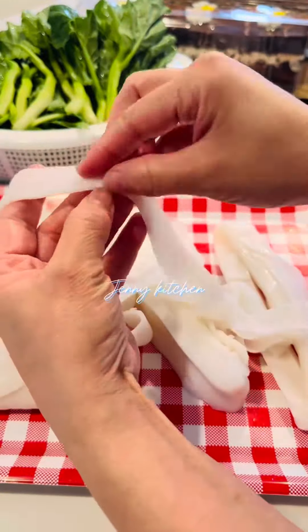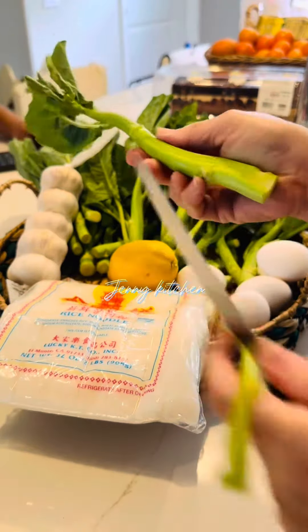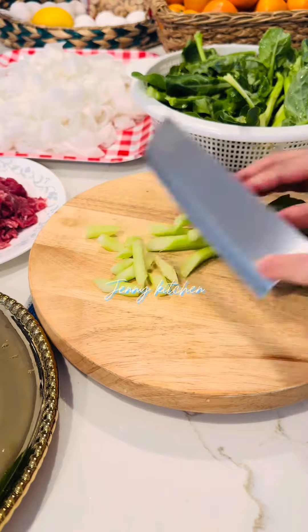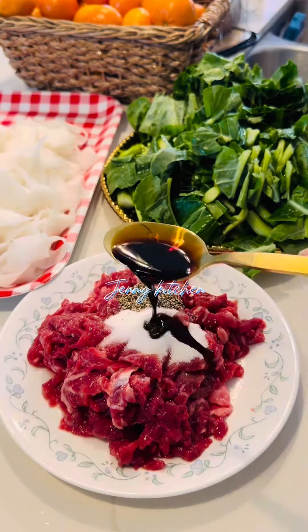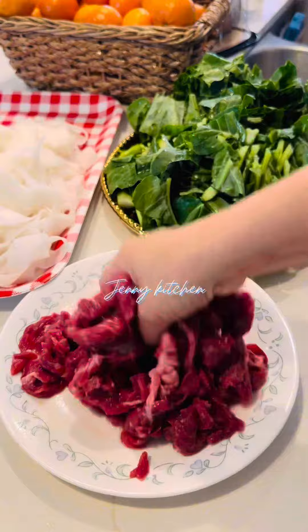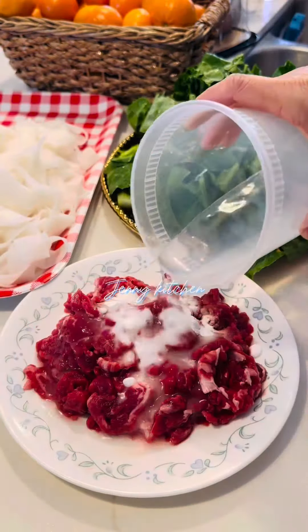First separate the rice noodle. Peel off the skin of the Chinese broccoli and wash it. For the beef, you can use any kind of beef you like and cut it to your preference. Cut the Chinese broccoli. Marinate the beef with salt, soy sauce, dark soy sauce, oyster sauce, sugar, black pepper, Shaoxing wine and mix. Add a little bit of baking soda and cornstarch water, 1 tablespoon of oil and mix.